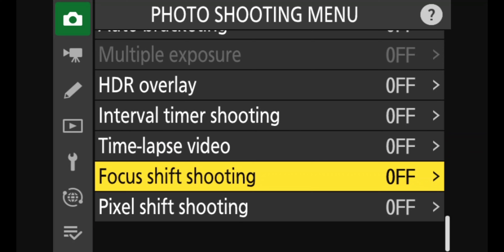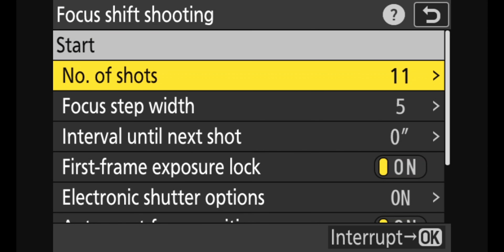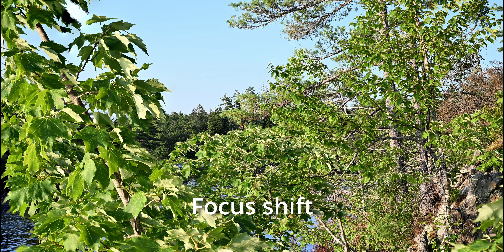Over on the photo side, you've got pixel shift and focus shift, as well as all the other bracketing settings. With focus shift you can actually set it so it captures multiple focal points. Here's how you set it inside the menu — and here's the before and after. You can see it's capturing both the foreground tree and the background tree in focus.